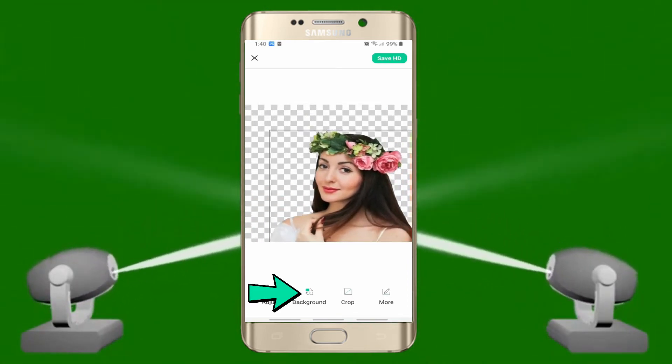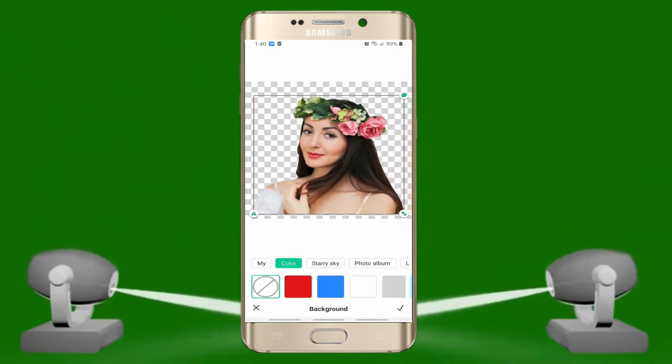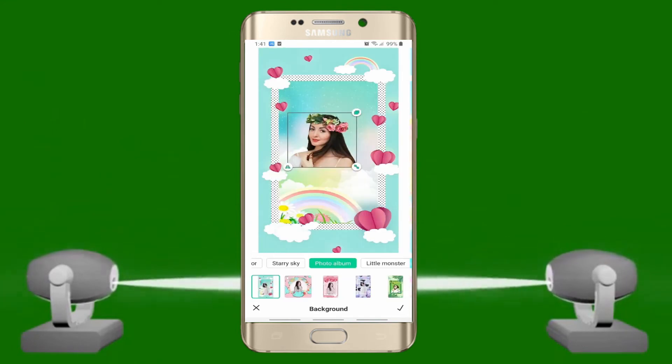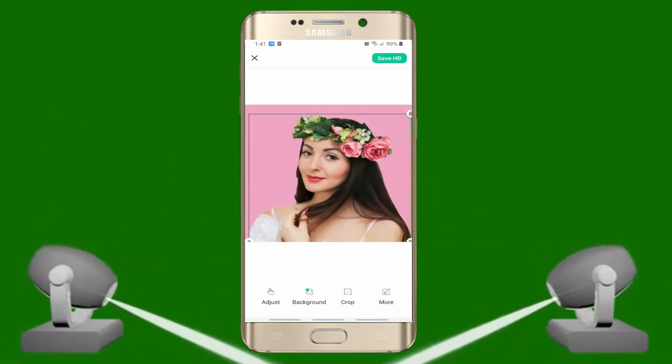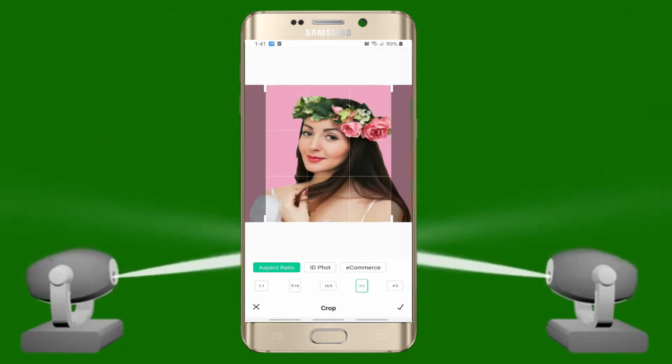Another thing, you can change the background of your image by hitting this icon. It has built-in solid colors and backdrop templates that you can choose from. You can also keep the original size or change it if you want.